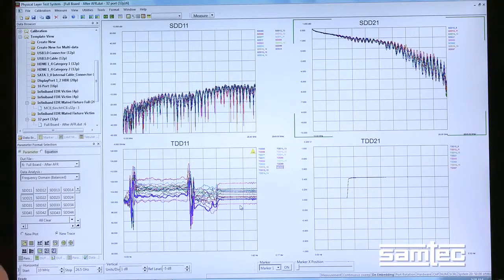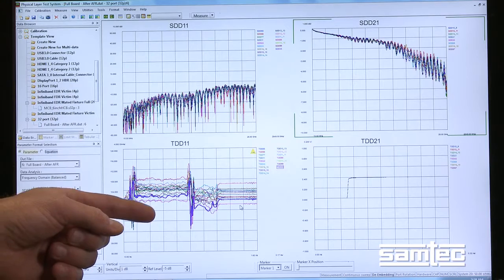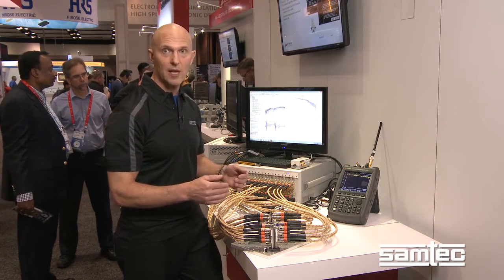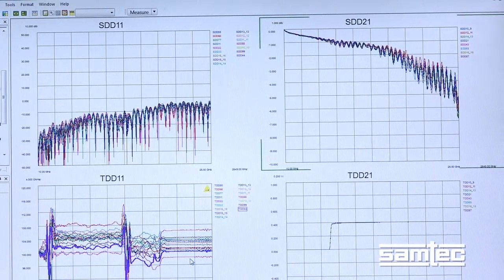The data collected here today is shown on this screen in the form of differential return loss and differential insertion loss. It's also shown in the time domain as impedance and transmission. We think this has legs to go to 112 gigabit per second, and with the data we're seeing here today we're pretty confident it's got a lot of headroom and we're pretty excited about it.